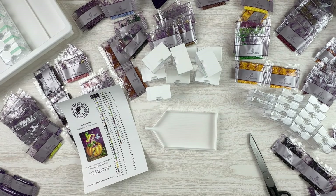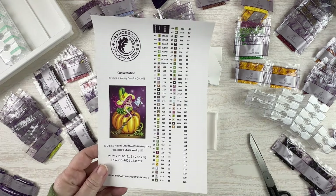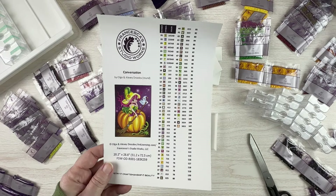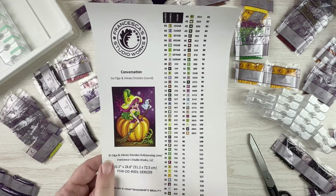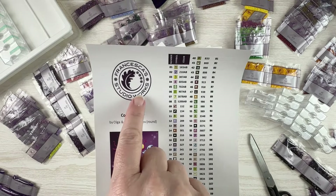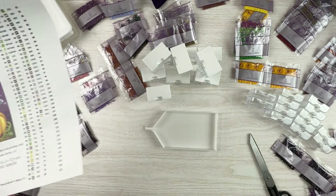Hello, fellow diamond painting addicts, and welcome back to Diamond Painting Anonymous! I'm Daphne, and I'm here today to kit up my next Drills and Chills kit. I want to get started working on it ASAP so I can get it finished before October. I'm going to be working on 'Conversation,' a kit I bought from Francesca Studio Works.